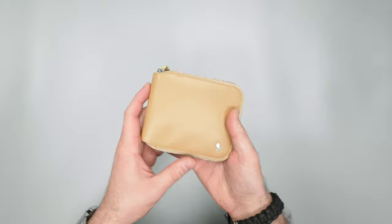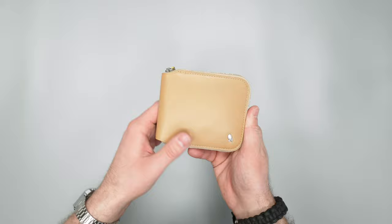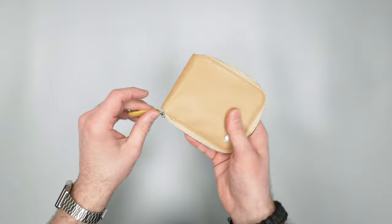It does have a decent amount of size to it. This does fit in my front pocket — it's a little bit bulkier. Bellroy does offer a whole variety of sizes when it comes to wallets, so you're going to find the size that you'd like regardless if you're looking for Bellroy stuff.